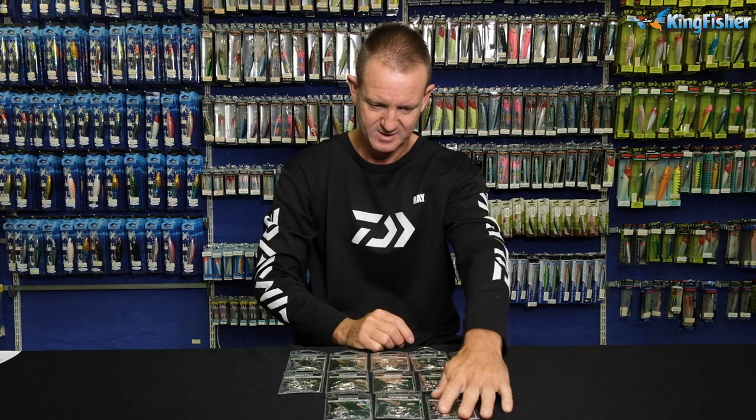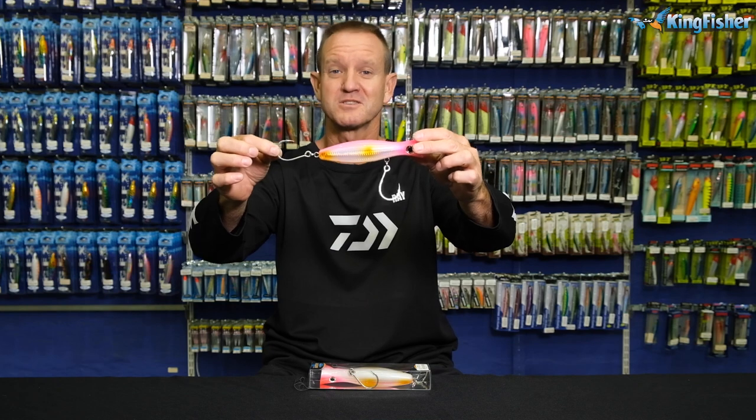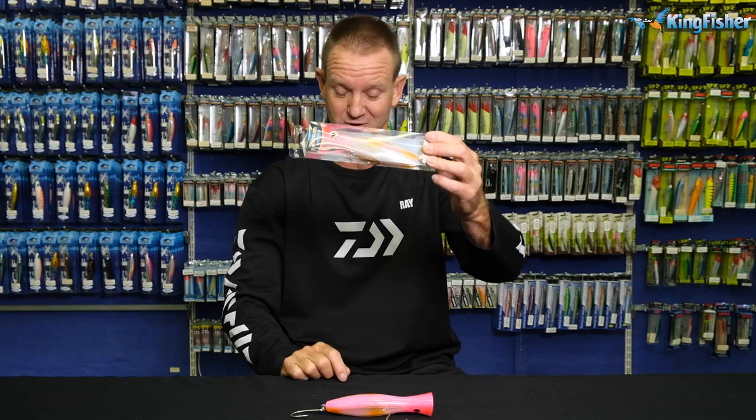Those are our new hybrid hooks from Mustad. As you can see, that is how the Kaiju is designed. Most of our hooks now come already pre-packed on lures — they already come pre-packed. That's why Mustad is the world's best-selling hook.